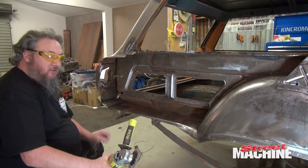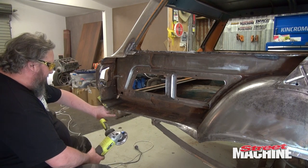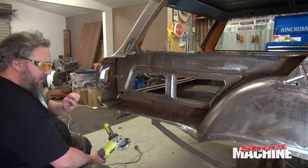We hit that with the air chisel in just the right spot and it came away nice and easy. So I'm just going to clean up this flange here where the panel is going to sit against.